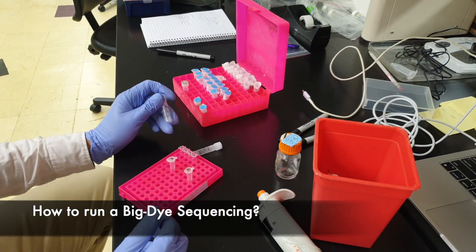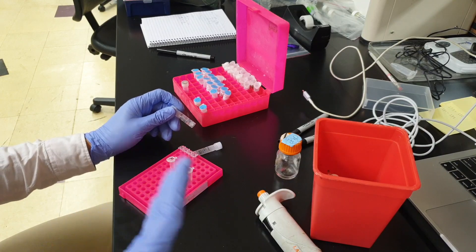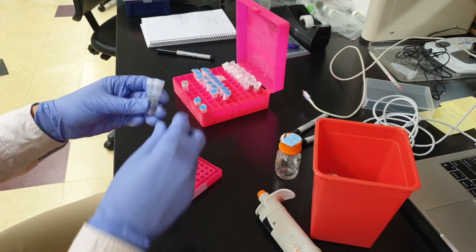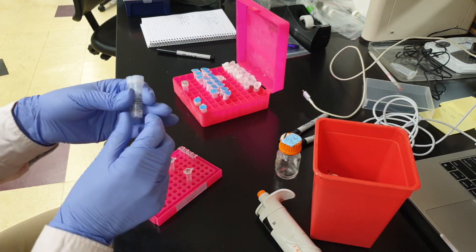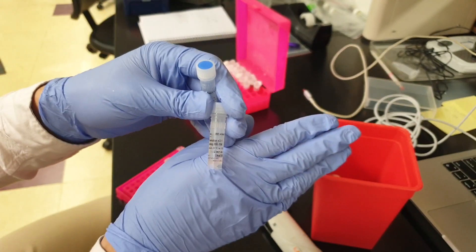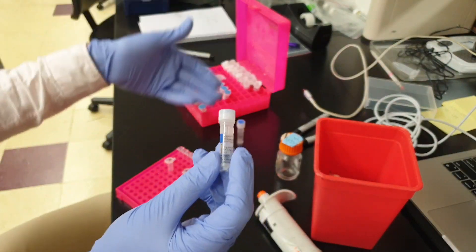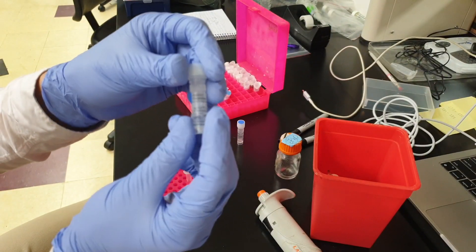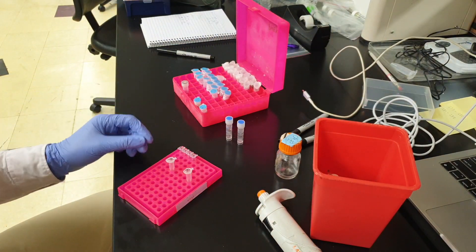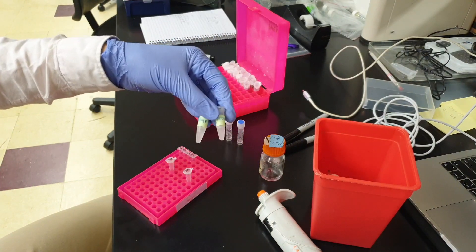Hi everyone. In this tutorial I will show you how to do a BigDye sequencing for the post-ExoSAP products. We're going to need a couple of reagents. The first one is the BigDye itself — the BigDye Terminator. I'm using v3.1. In the box it comes with the BigDye buffer, the sequencing buffer, which is the 5x version. I also have some sterile water and the primers that I used for the PCR.